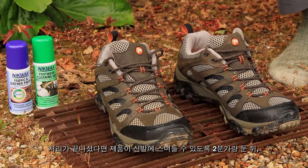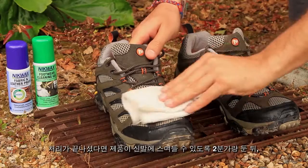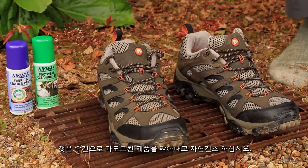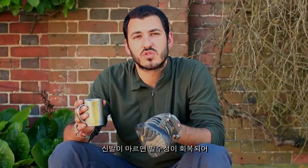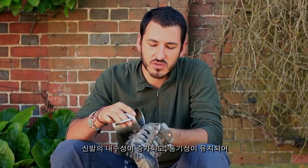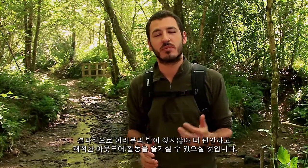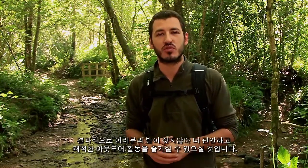When you've finished applying, allow the product to soak in. Remove any excess with a damp cloth and leave your shoes to dry. Your footwear's water repellency will now be restored, increasing water resistance, maintaining breathability, and ultimately keeping your feet drier and more comfortable in the outdoors.